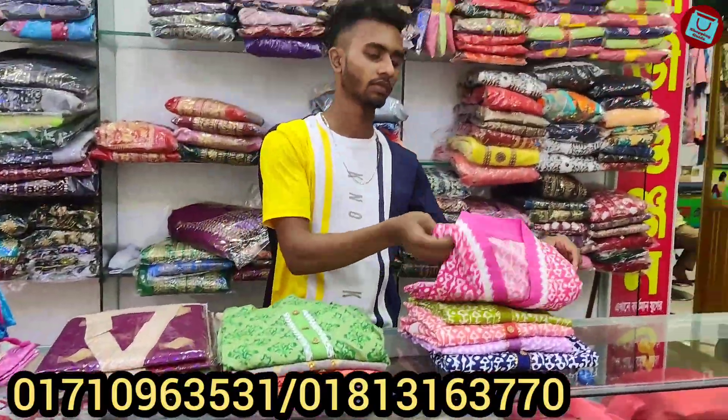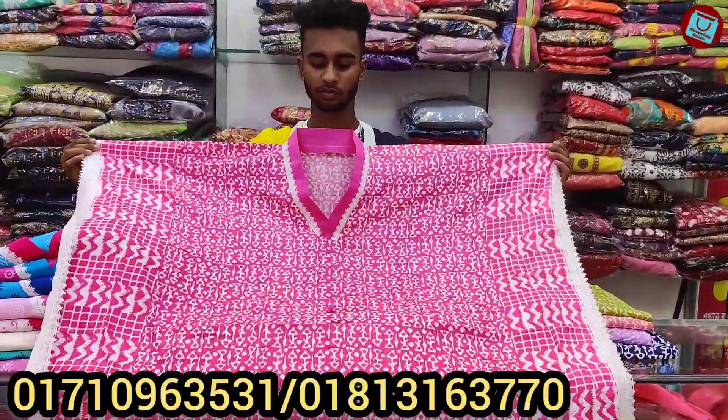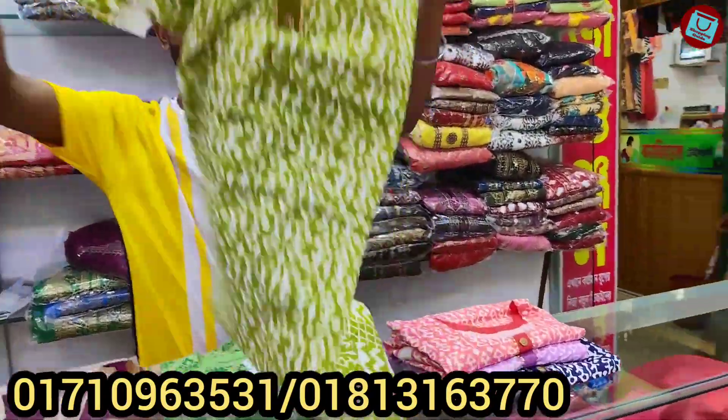Next we will see the pink color, same price $500 only. Next we will see the olive color, same price is $500.